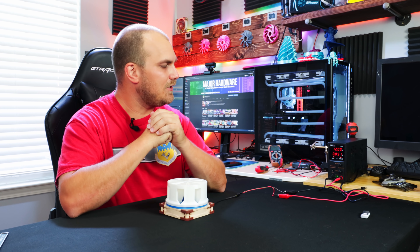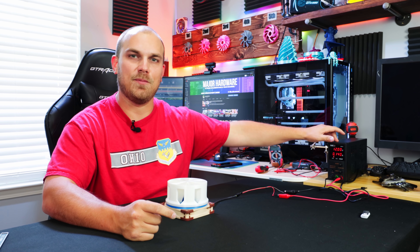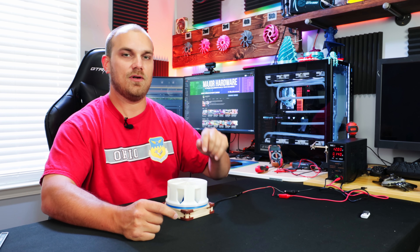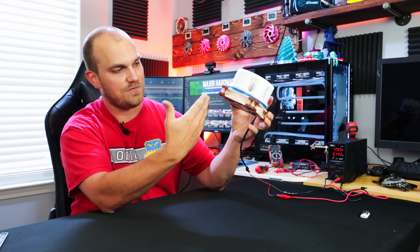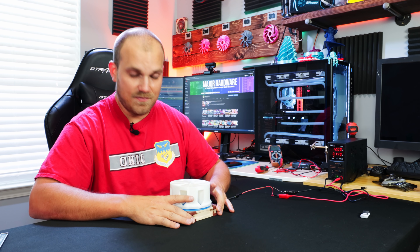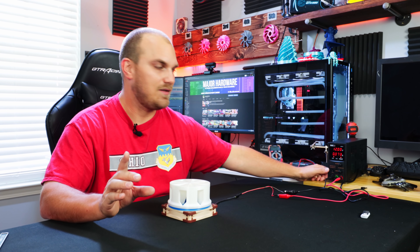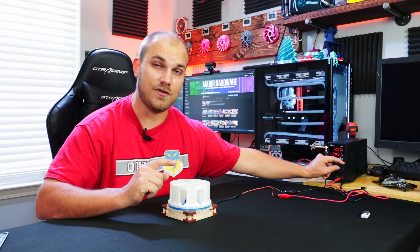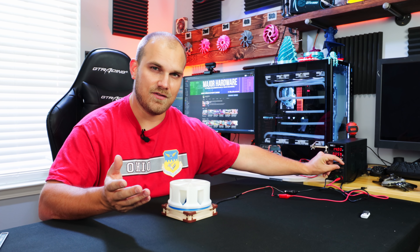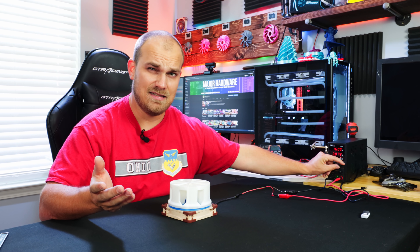Some of the keen-eyed among you might have noticed I have a new toy. It's this variable output power supply and as you can see right now it's set to 12 volts and 0.14 amps, which are the specifications of the A12X35. This is the voltage and amperage this fan likes to run at, but that doesn't mean we have to. If we turn this back on, we're going to notice something. Right now we're at 12 volts, but if I go to 13 volts, 14 volts, 15 volts, 16 volts, 17...